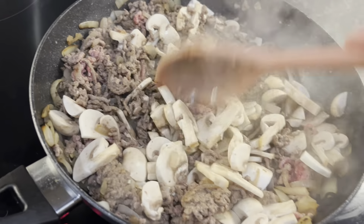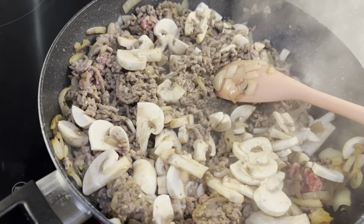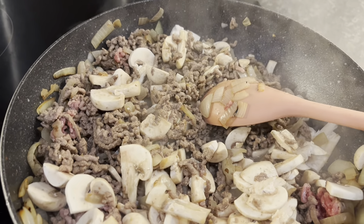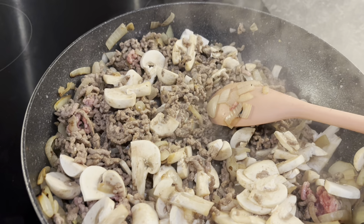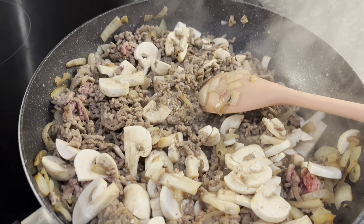I've browned off the mince and added the mushrooms. I'm now going to add this curry powder, which is the Asda's own one. I'm going to put about two tablespoons in — I usually use about one to two tablespoons depending on how hot you want it. It's medium anyway, so it won't be too hot.